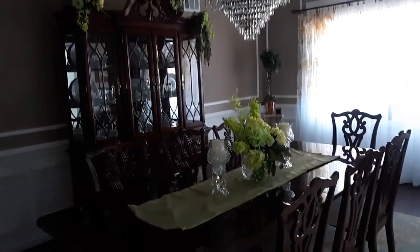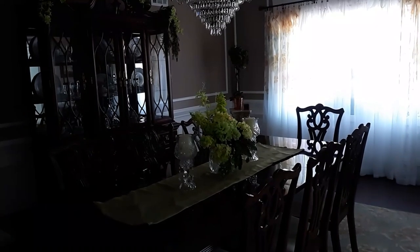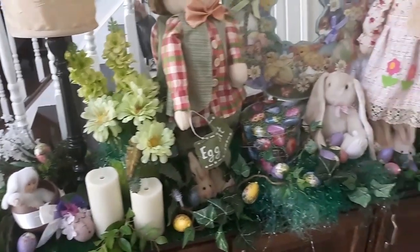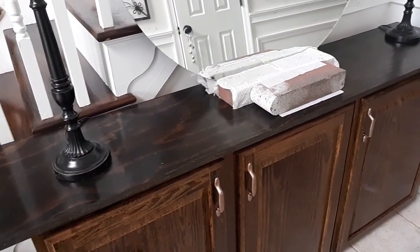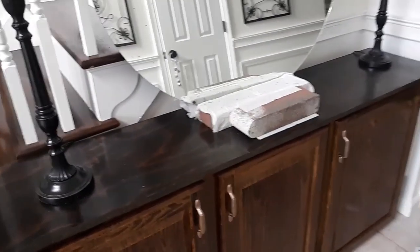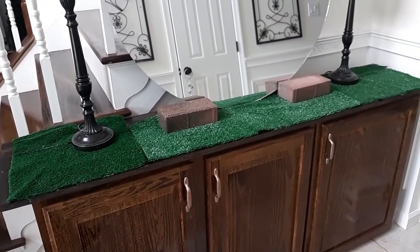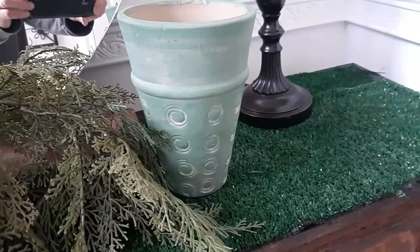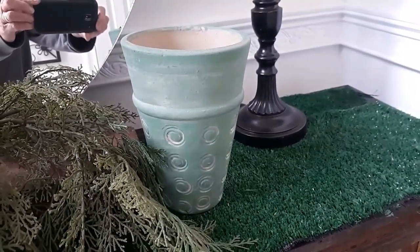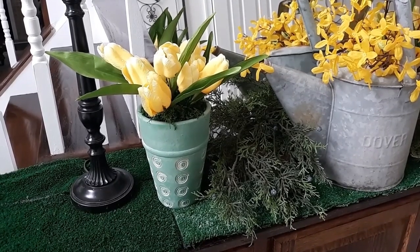So there you go — that's the dining room for spring. This is the entrance foyer table, how I had it for Easter with the bunny family on it and a lot of these celery green florals that I moved into the dining room. I started by clearing it out and getting it ready. I used this indoor-outdoor green rug — I had to piece it together because I didn't have one big piece. And I used that watering can from outside and some terracotta pots, and you can see I'm starting to infuse some of the yellow tulips into this.